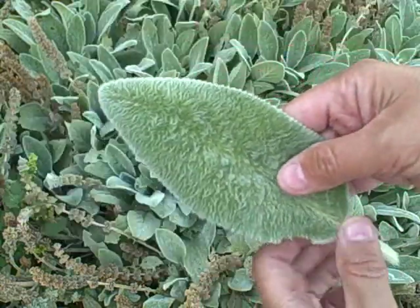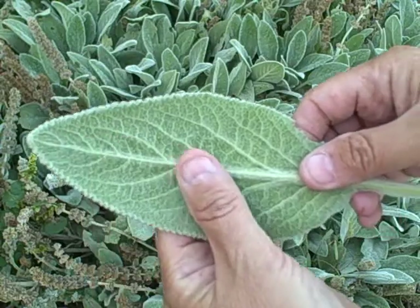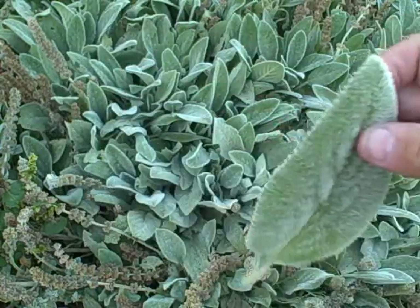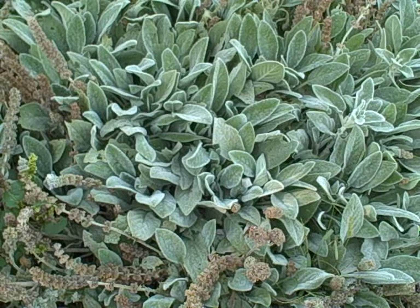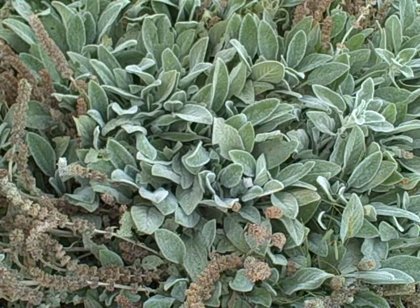Why do you suppose they call it the lamb's ear? Check that out — very fuzzy, very soft feeling. I'm gonna show you the seeds. They are loaded up with seeds, but these are so loaded that I know seeds have fallen to the ground already, so next year I'm sure I'll have to do some cleanup. I don't like them spreading all over the garden, and they'll do that if you don't clean them up. I am a little late doing this, as normal.